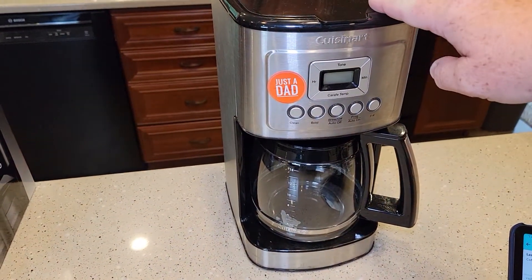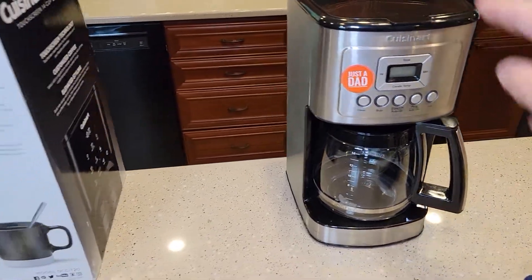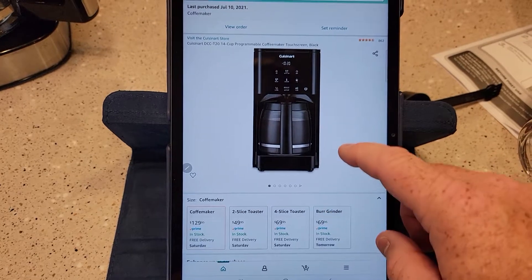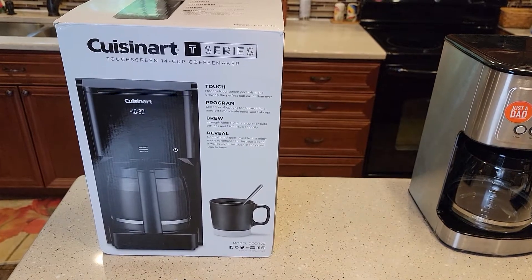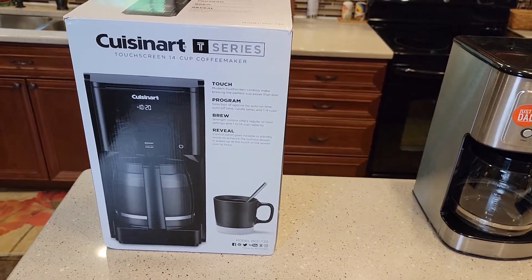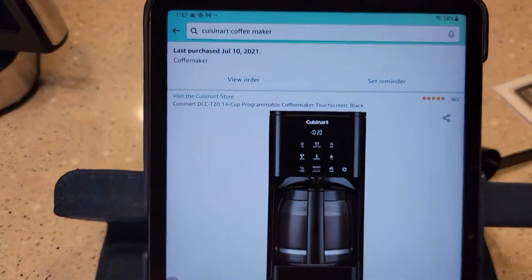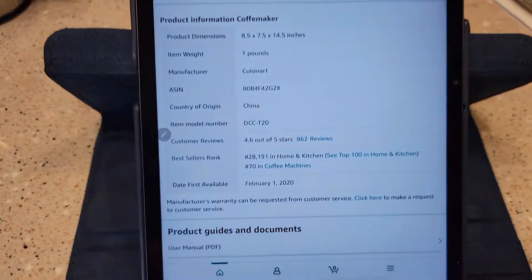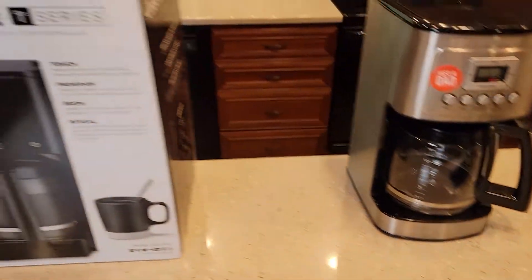This is Cuisinart's older 14-cup coffee maker — it's kind of been their tried and true — and I'll do a comparison with this one. The new T20 retails for $129 on Amazon. They also sell it at places like Macy's. It's got pretty good reviews, 862 of them, and it looks like it was released in February of 2020, so this is a relatively new coffee maker.